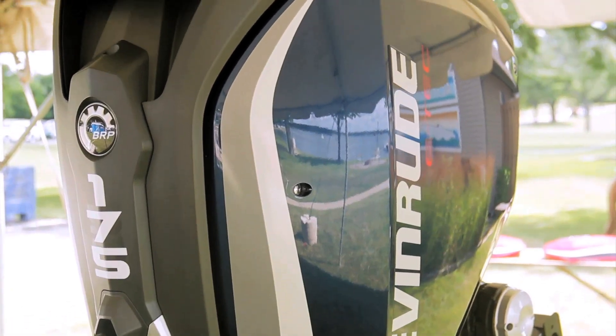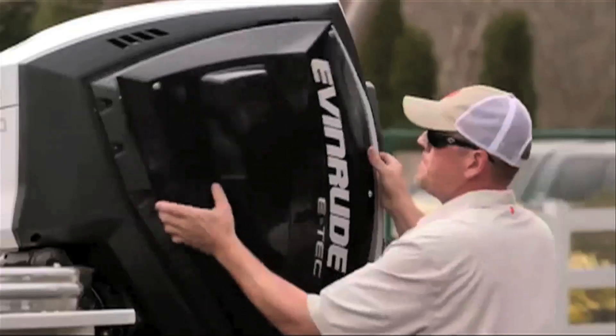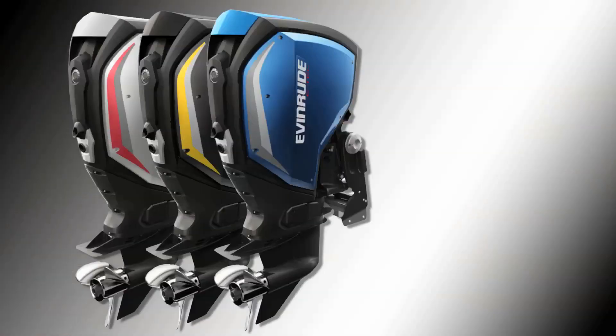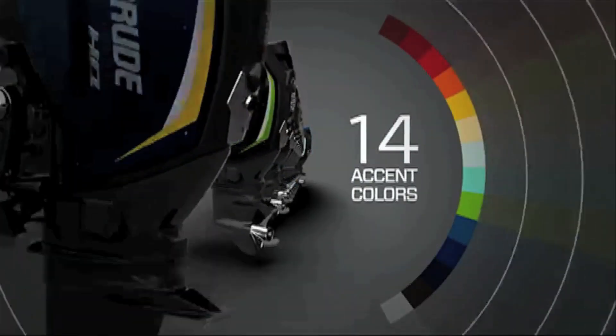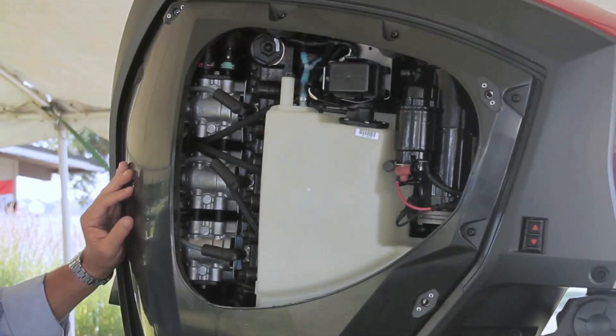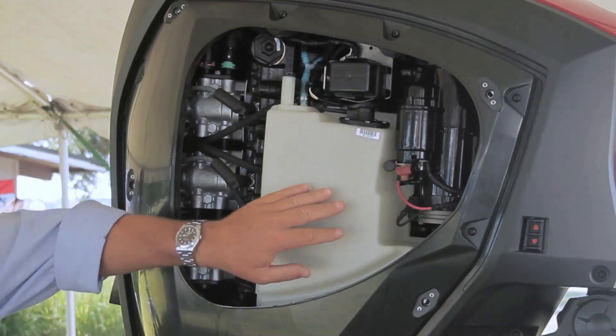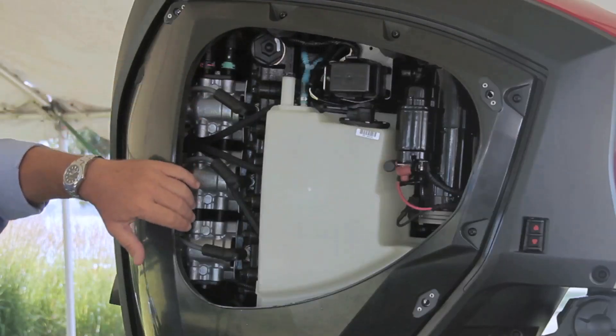Another attribute is the lightweight top and side panels that are easier to remove than heavier one-piece cowls on competitive motors. The side panels are offered in seven colors with 14 accent colors, making it easy to match to the boat's color. With the starboard side panel removed, we see the three-gallon integral oil tank, eliminating the need for the external oil tank typically seen on conventional engines. This will last the average boat about 50 hours of use before refill. Forward of the tank is the starter, and aft are the fuel injectors and spark plugs.